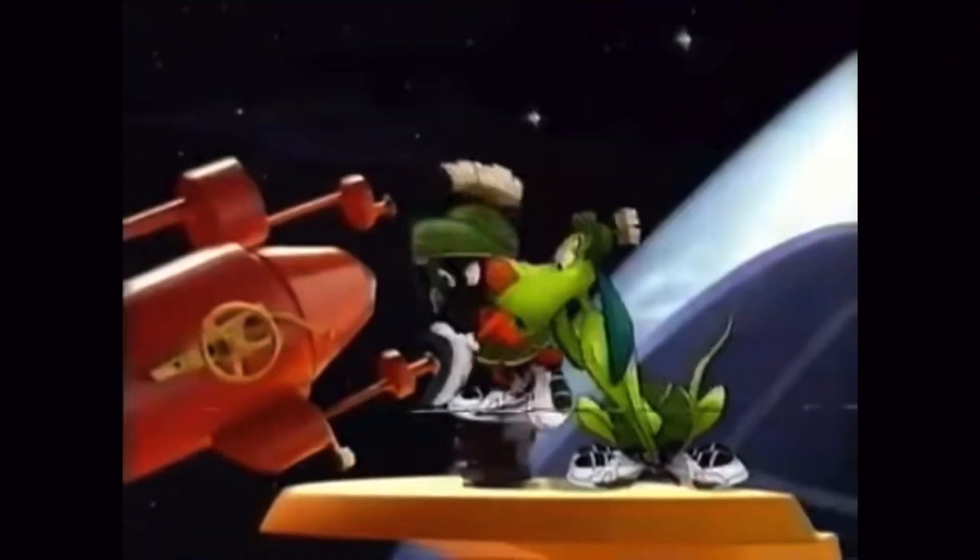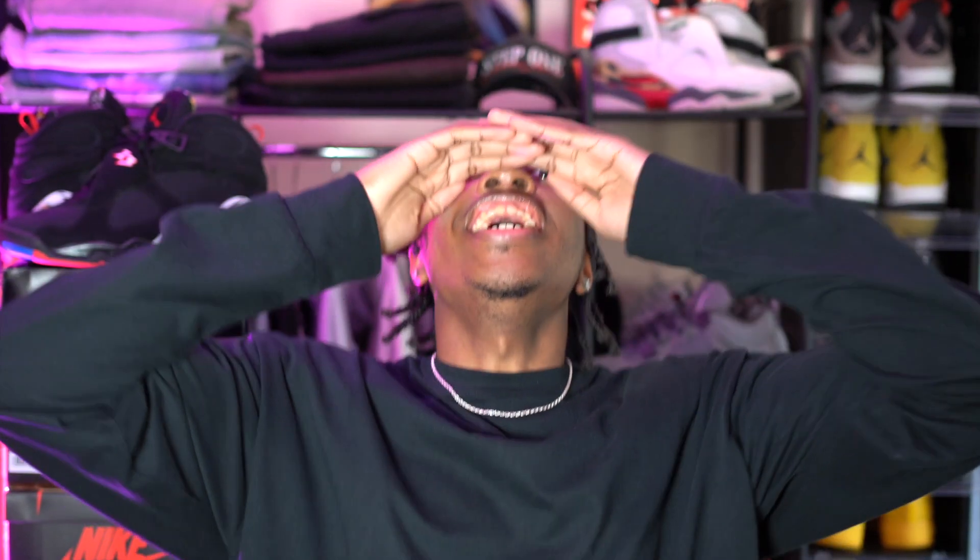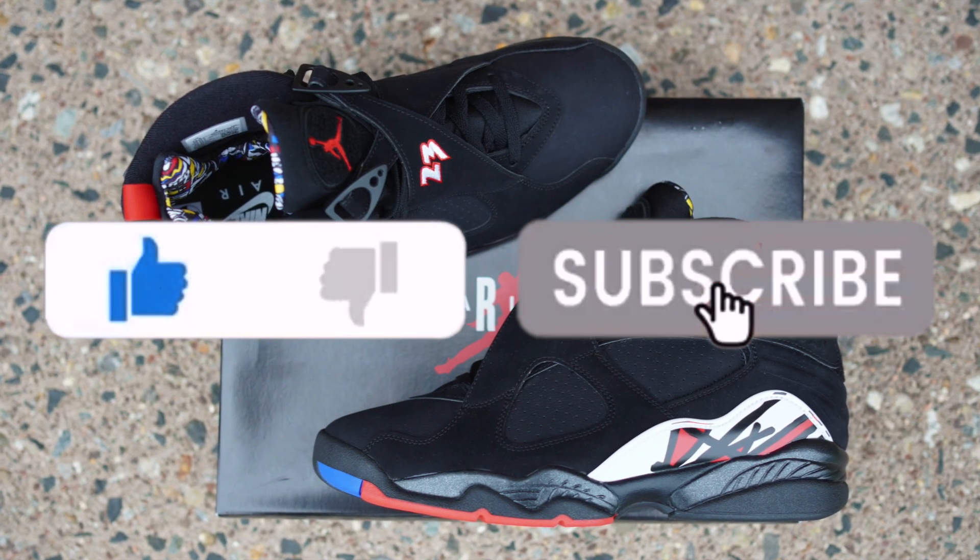Oh goody, more Air Jordans for me. Welcome back to the channel, Sonny Squad! And if you're new, welcome to the channel, how y'all doing? I'm Sonny and this is Sonny Kicks, and y'all already know what y'all here for. Today I'm going to be showing y'all a review and top tier on feet, of course, of the Air Jordan 8 Playoff.